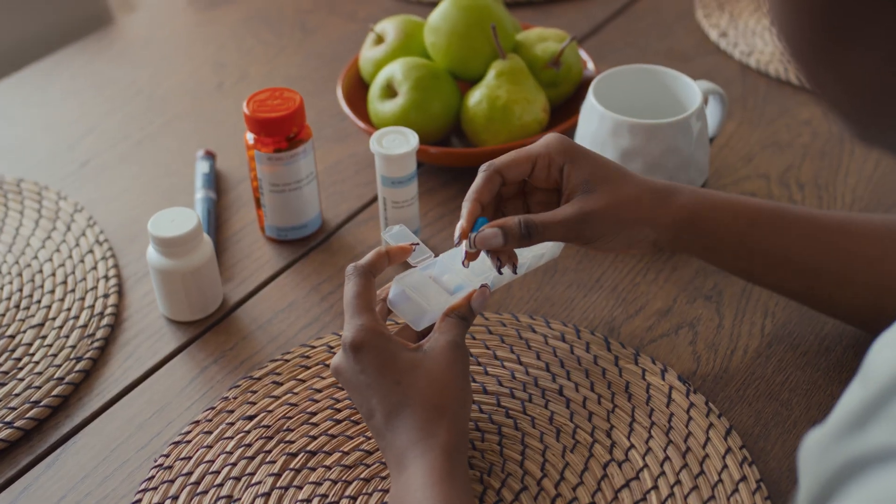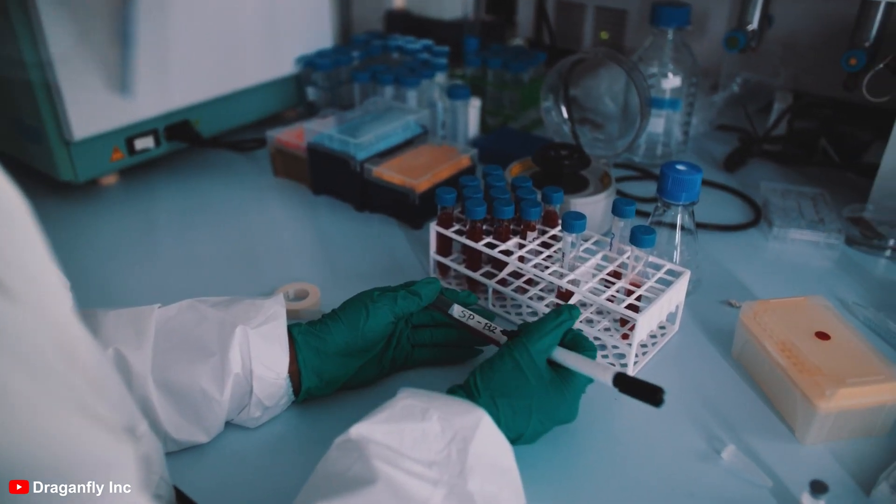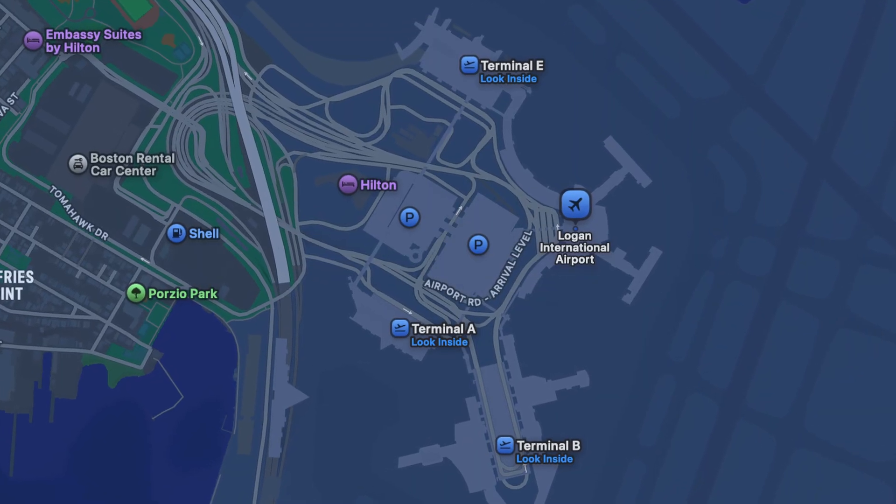The program will also provide routine services like screening tests for cancer and infectious disease patients, delivering prescriptions and vaccines, and conducting blood pressure screenings with results sent directly to their doctor. Challenges for a project like this include obtaining Beyond Visual Line of Sight waivers and managing the congested airspace near Logan International Airport.